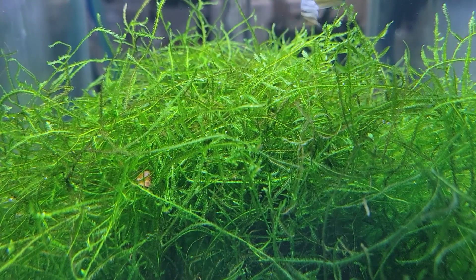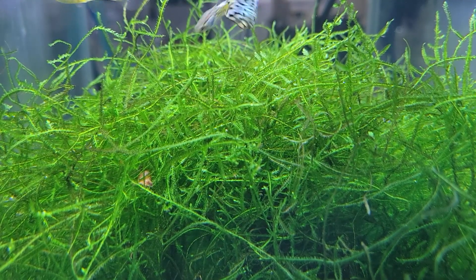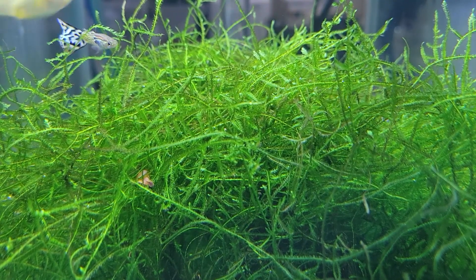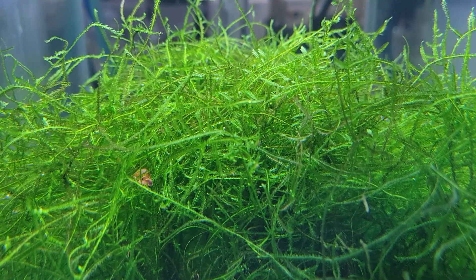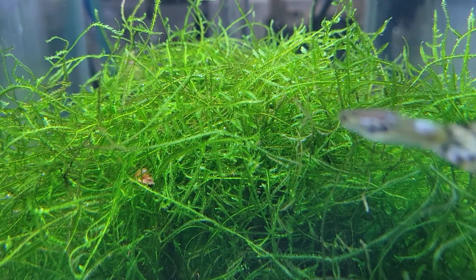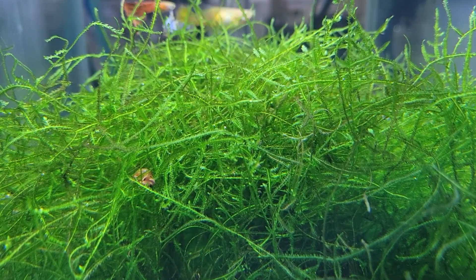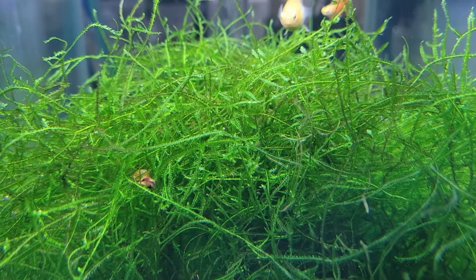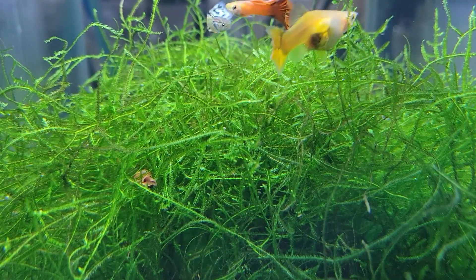Leave comments below and let me know what you think about Java moss. I'm sure most of you have kept it at one time or another. Also share your experiences with other plants — what you think is a really tough plant and ones you'd recommend for people starting out. Even though I've been doing this forever, I still keep Java moss because it has really good attributes worth keeping around. Thanks very much for watching, and I'll see you in the next video!